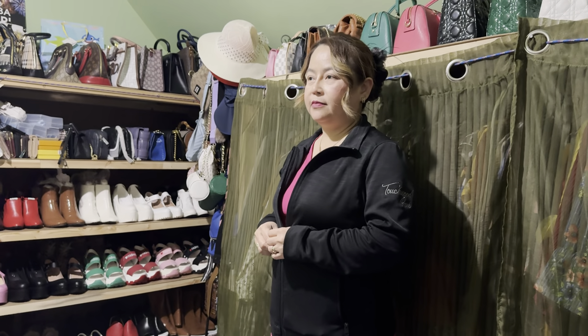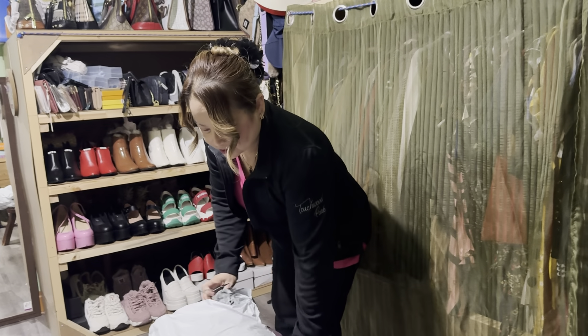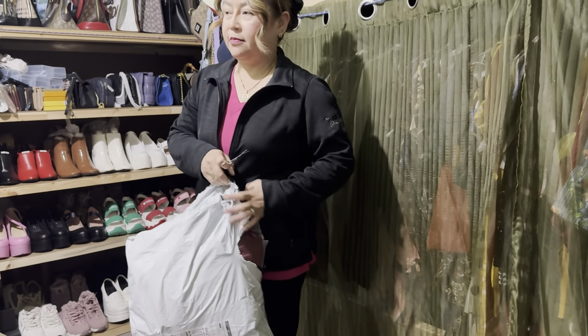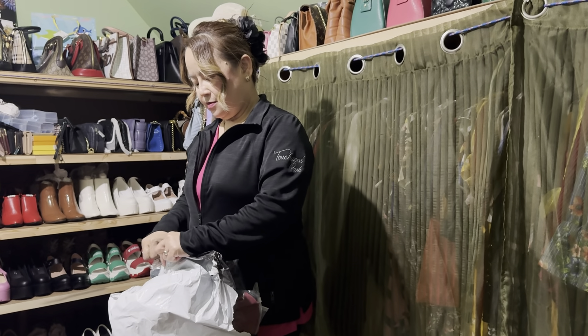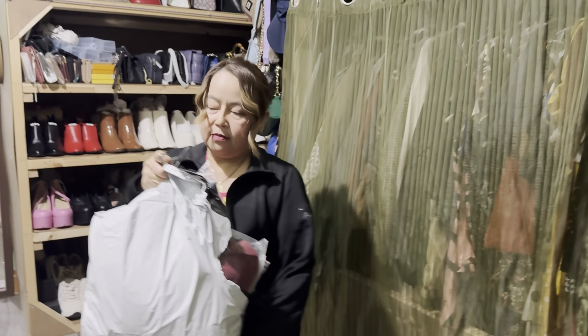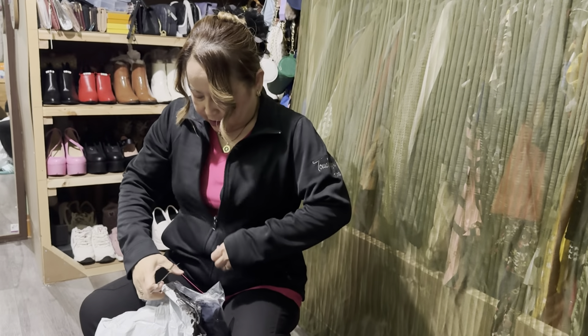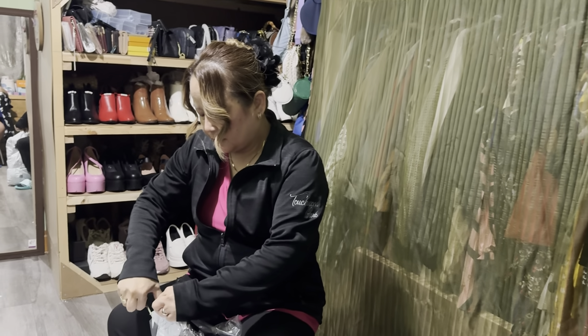Hello everyone, this is Precious and we're back again — that's my mom — and we're gonna do another unboxing. So many unboxing series, guys, I don't even know what number it is, probably over eight now. Yeah, let's get on, kind of excited!